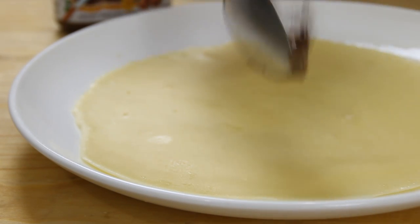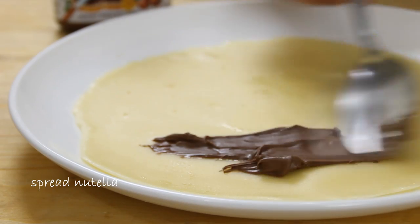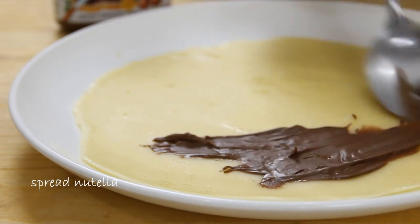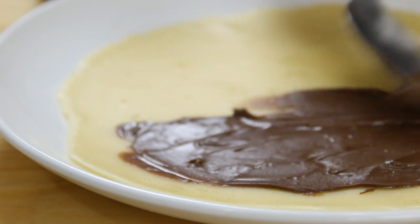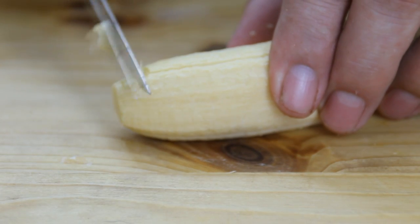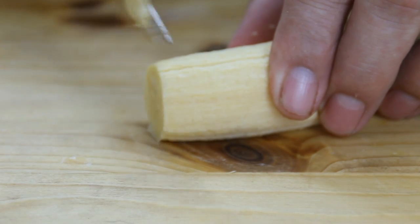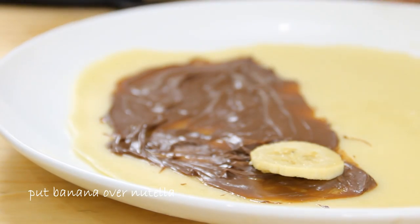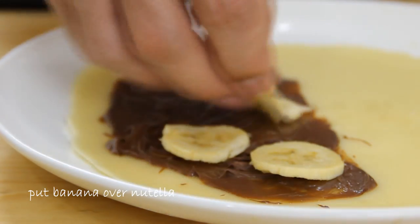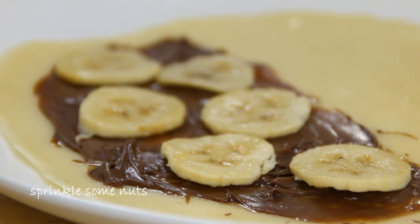Crepes are absolutely tasteless without some good filling, so we're going to begin with the key ingredients — some Nutella. I've microwaved this for about 30 to 45 seconds just to make it spreadable. Go ahead and spread this on, then slice up a banana fairly thin and lay the banana over top of the Nutella.